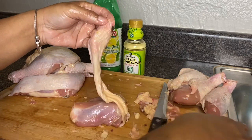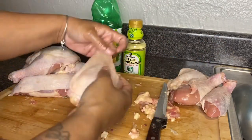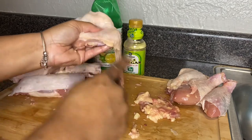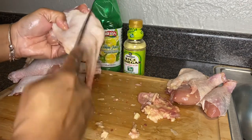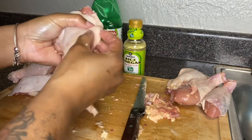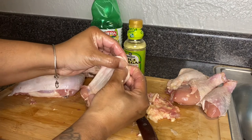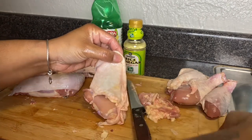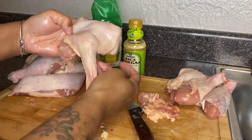I'm going to go ahead and continue to clean this chicken off camera, and once I come back we'll go ahead and get this chicken into a bowl of water and let it soak. I'm just examining the chicken and seeing if there are a couple more areas that need to be plucked or cleaned.